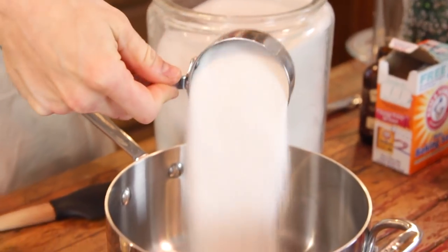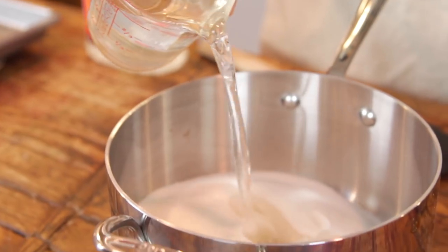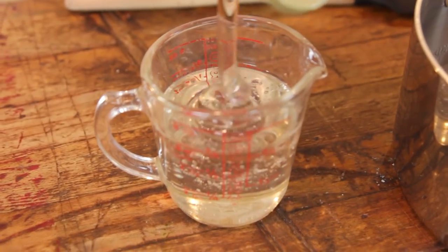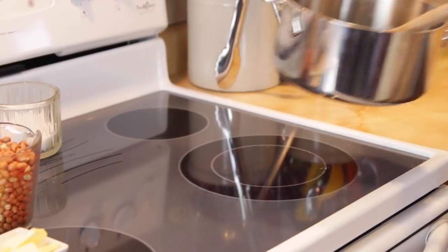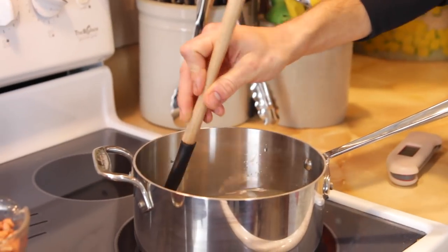This is a lot the same as the peanut brittle. You just want to put some sugar, a little bit of water, and some corn syrup into a heavy-bottomed kettle. Make sure to use a large kettle with a heavy bottom, not a cheap thin one, because a thin one could burn the sugar quickly. A heavy one insulates and heats evenly, and a large one makes sure nothing bubbles over later when we add the baking soda. Put it on the stove and mix until the sugar is dissolved.